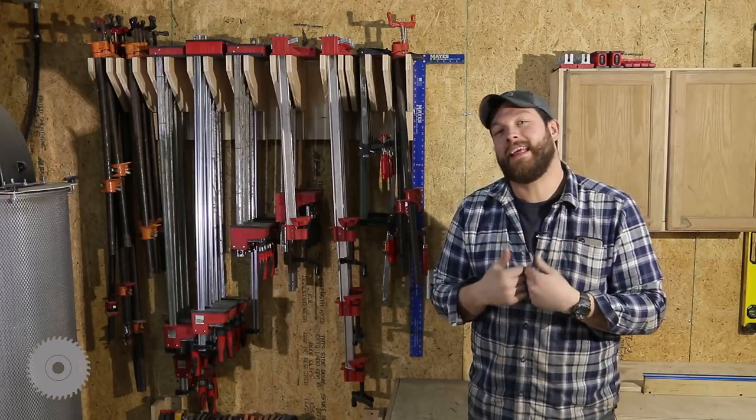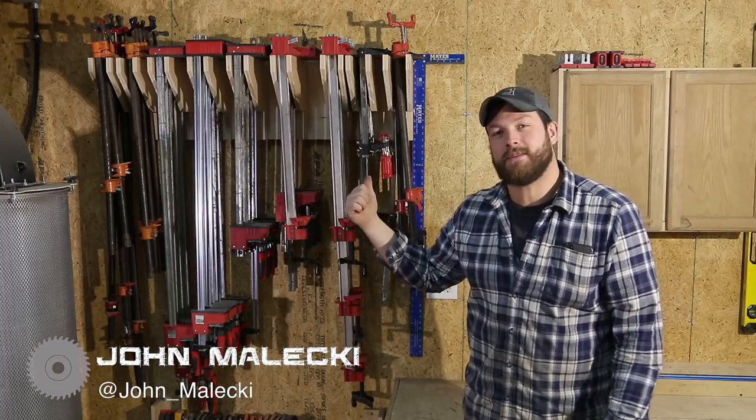Hey guys, what's going on? I'm John Malecki and in this video I'm going to show you how to build this adjustable clamp rack. Check it out.